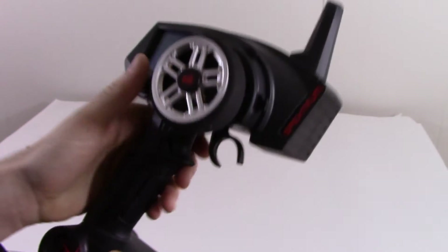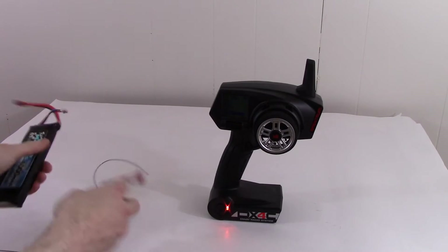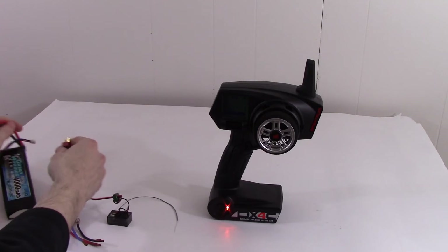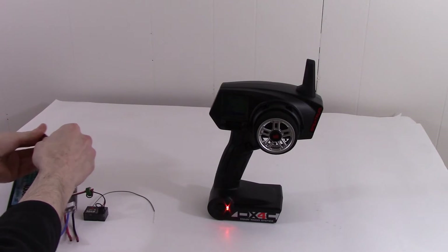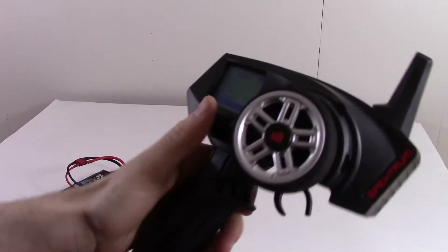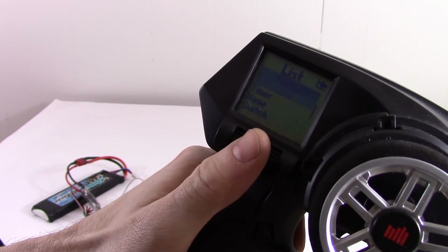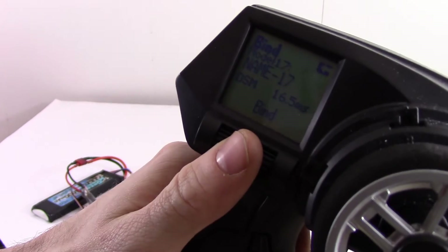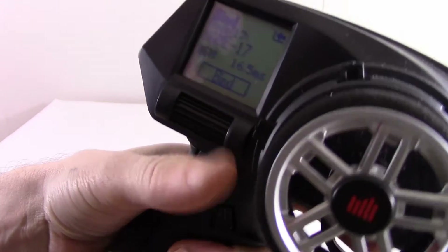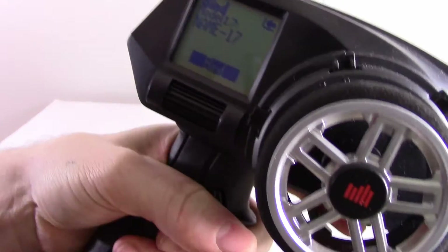And what I did was I bound the receiver to the transmitter. I've already got the bind plug in. Make sure you push the trigger forward so that way you've got your fail-safe set. And now it's binding.